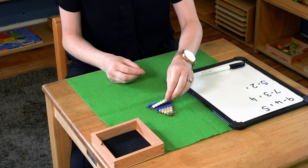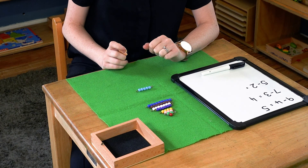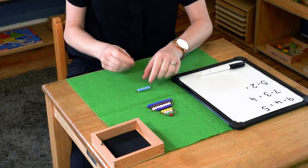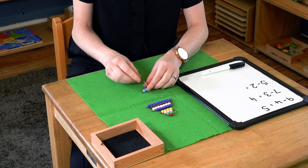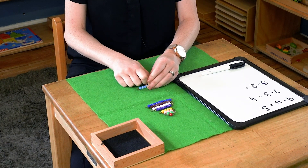The next one we have is five take away two. One, two. And we have one, two, three left.